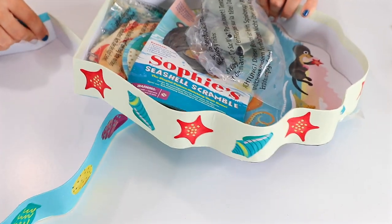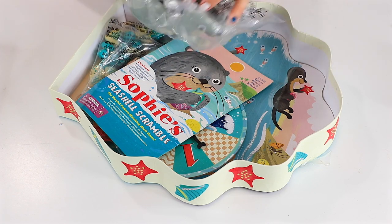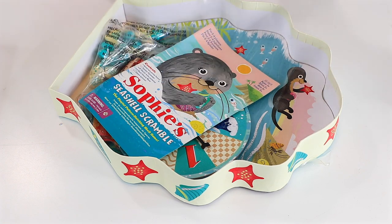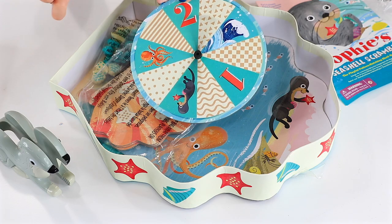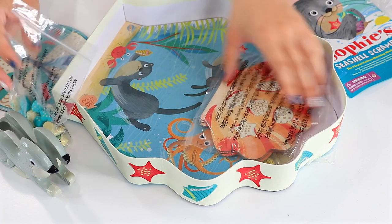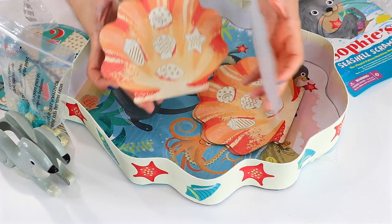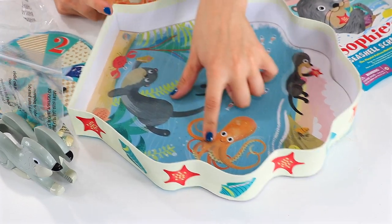So the box opens up — there are two pieces of tape. We've got a little sea otter here that looks like it's some sort of holder. There are instructions and a game wheel, some little seashell pieces — mind your choking hazards with those — and then of course some game cards. These game cards all have pictures of seashells on them and nothing on the back.